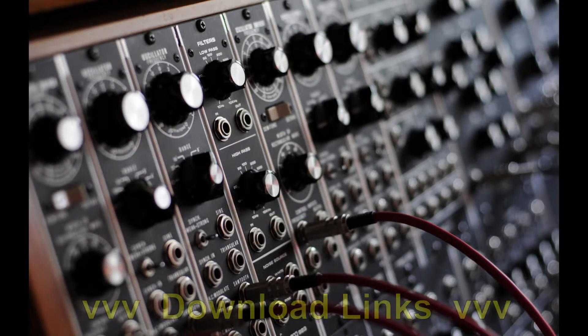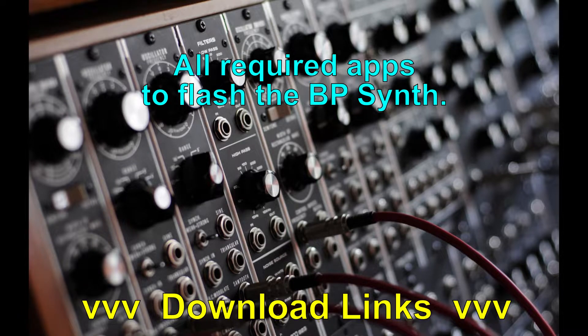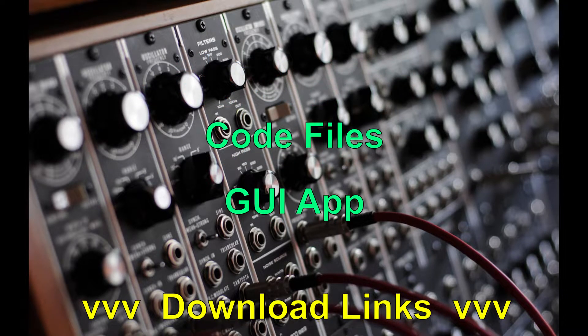You will find links in the description below to download the required apps and files. I have provided zip files that will either have all the apps needed to upload the code, the code file itself, and the GUI app, or just the code file itself and the GUI app if you wish to download the ST apps from the ST sites instead.